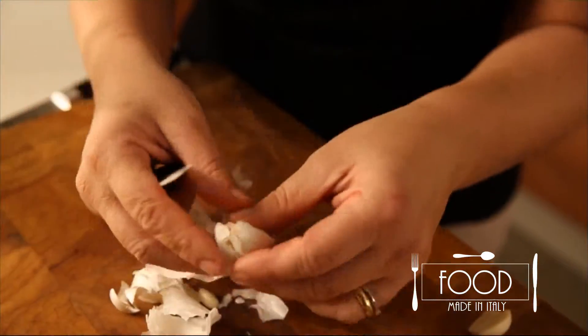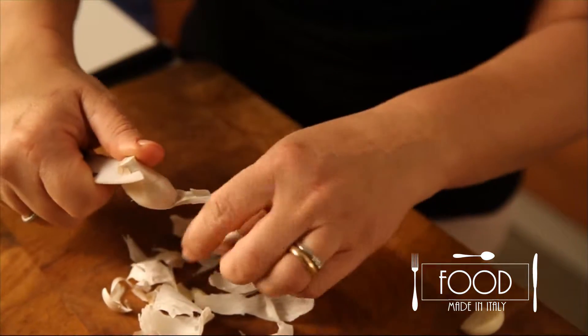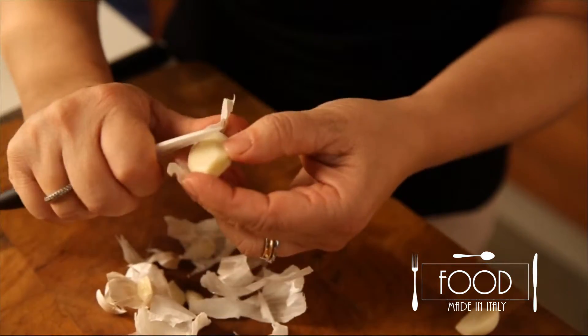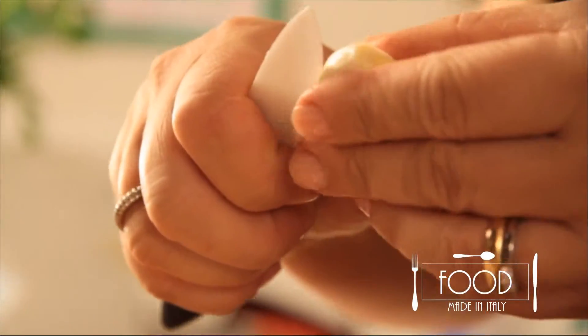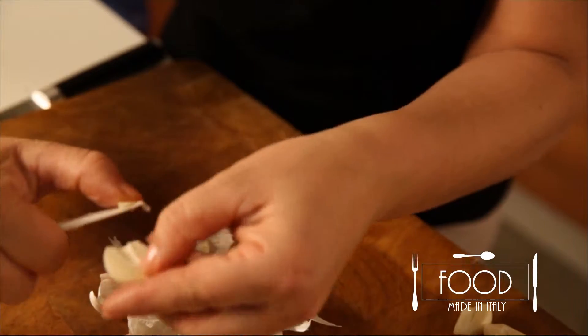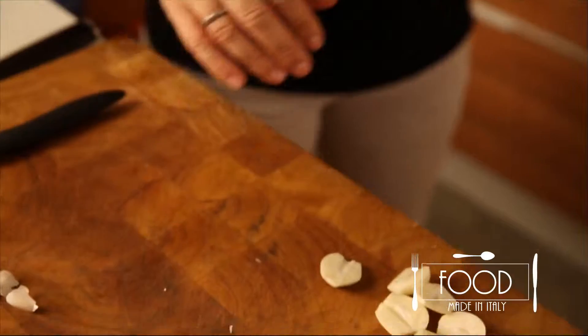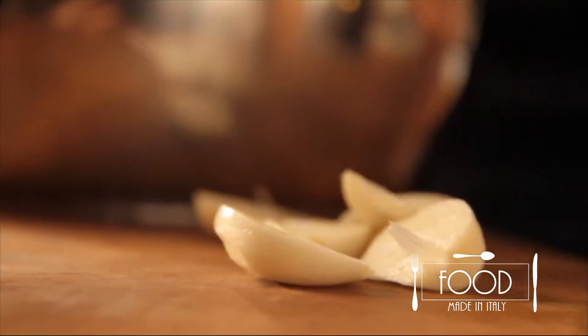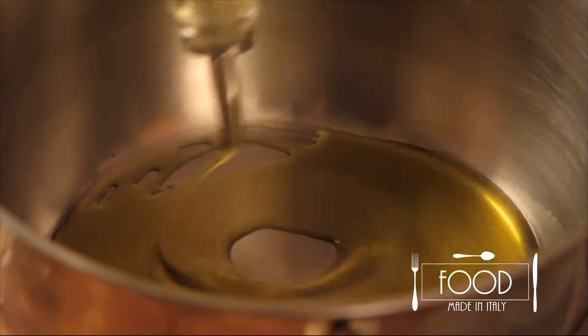Piedmont people put a lot of garlic and a lot of anchovies and let it cook for a long time in different saucepans — I will do it my way. Now let's get a saucepan, pour a drizzle of olive oil, add garlic, mind not to burn it, and put it on the heat.